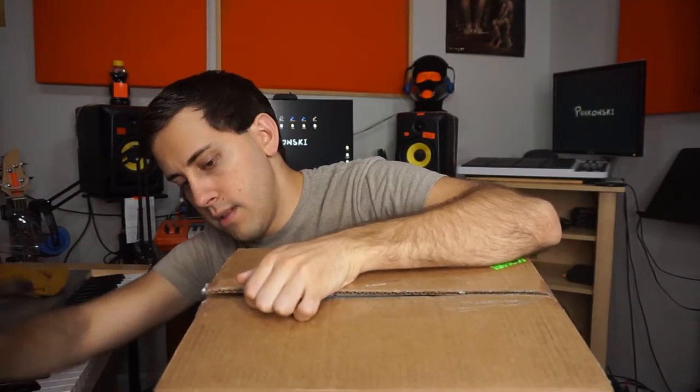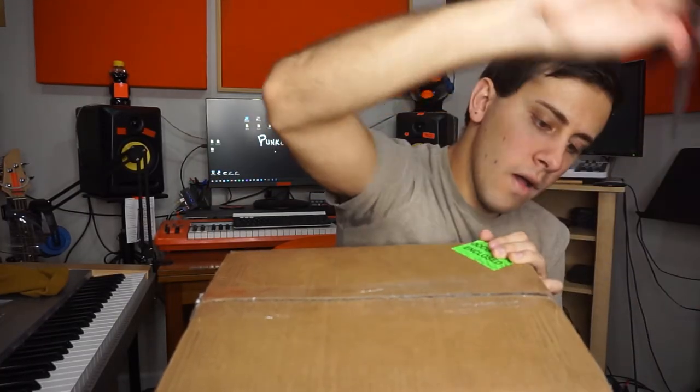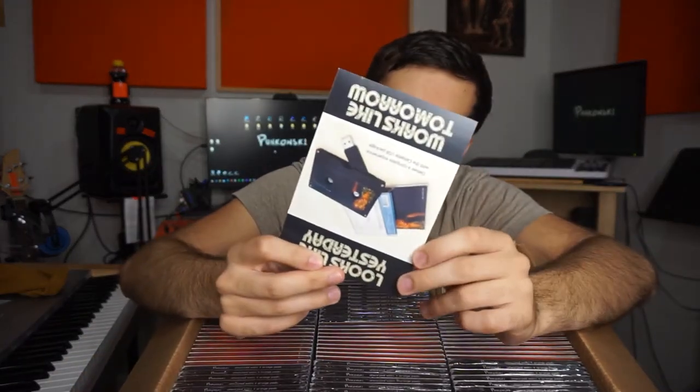Got 'em. There it is. And now for the big reveal. Alright, so we got a little receipt — nothing of too much concern here. We got a little coupon of some kind — 30% on select models of Disc Makers USBs.